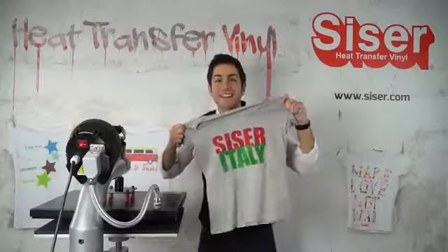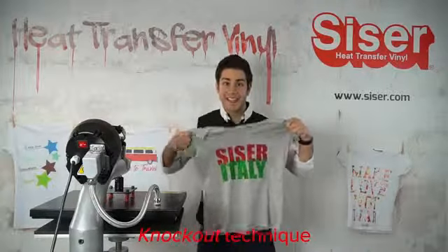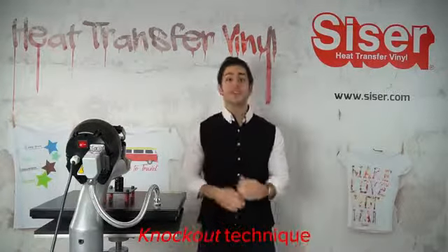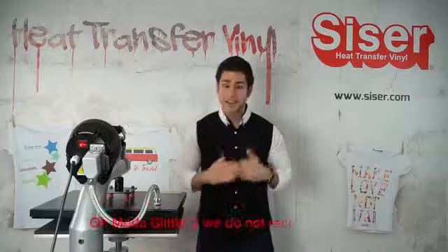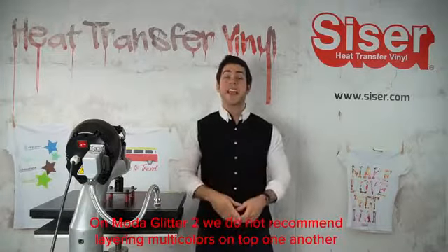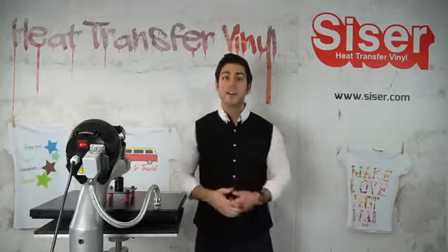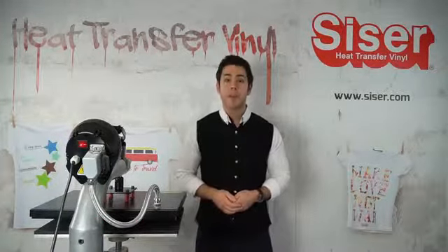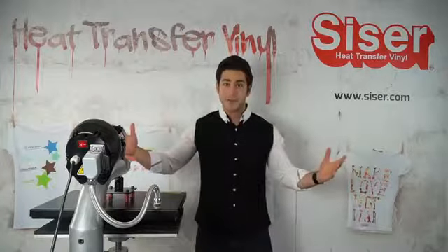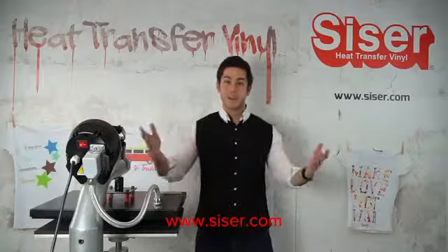That's all it takes to give the two-color look using the knockout technique. With Moda Glitter 2, we do not recommend layering multicolors on top of one another, so this process gives that illusion of multicolor all in one. If you want to find out more about Moda Glitter 2 or the entire line of heat transfer vinyl, please visit us at caesar.com. Thank you so much for watching.